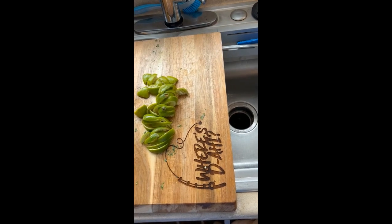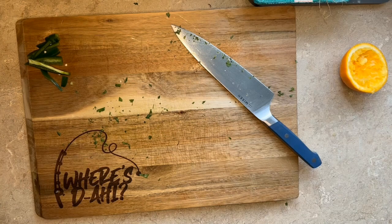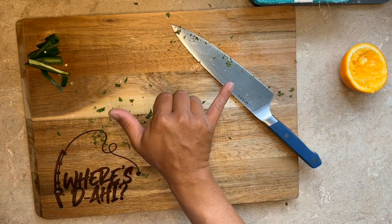Pro tip: use up the rinds of the limes and oranges and throw them in your garbage disposal — smells good.